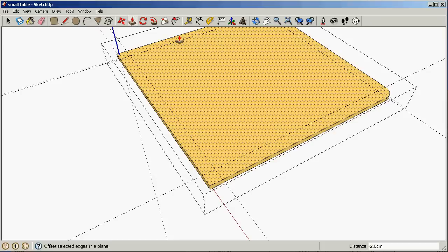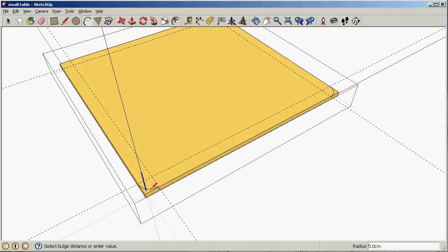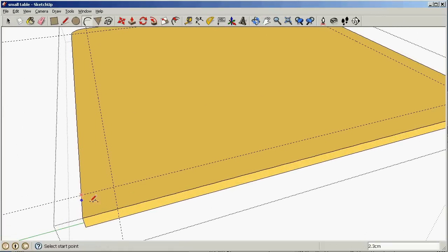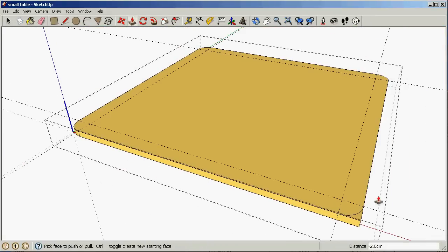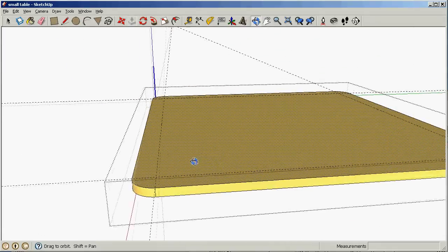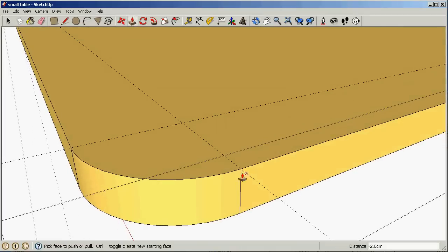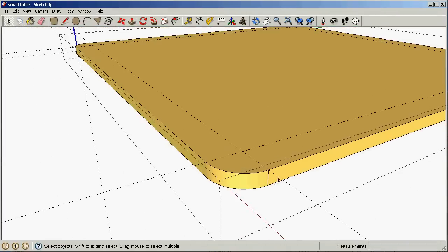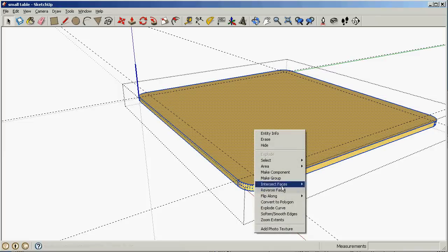Now I need to do the same thing with the other corners. Let's go back to the arc and draw that here until it's pink, and another one, and another one. Now let's use the push pull tool and get rid of each one. Now we've got these little line segments here and I don't actually want those.